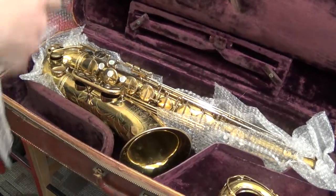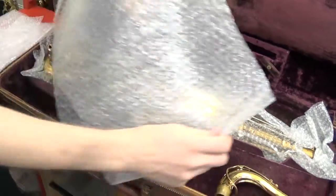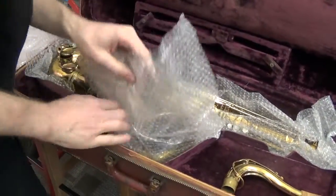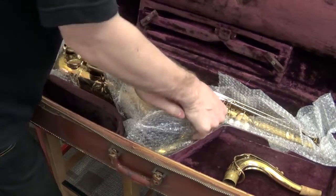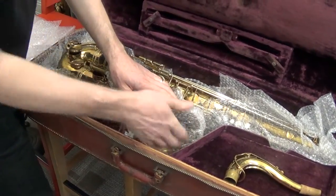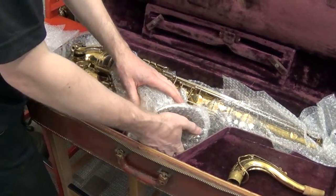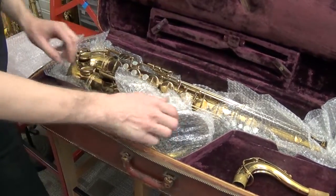I'll use another strip of the small bubble wrap. Run it underneath the bell flare and tuck it in like this. Now it's also more cushioned underneath the bell flare so that if the case does get a lot of hits, there's a layer of small bubble wrap underneath the actual bell flare so it doesn't transfer so much of the hit into the horn itself.